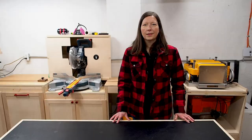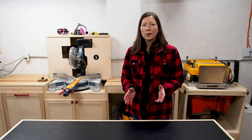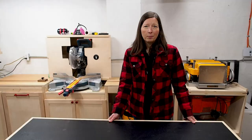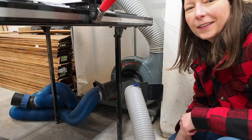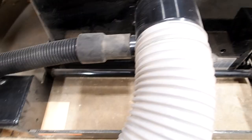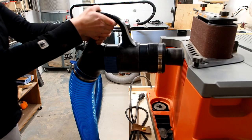In an ideal world every tool would be plumbed for dust collection, but I work in a small shop — 250 square feet, a single-car garage, about 23 square meters — and most of my tools are on wheels with no fixed locations. As a hobbyist who only spends a few hours in the shop each week, it just hasn't been a top priority. The biggest bonus I didn't know I needed is the dual port: a six-inch port splitting into two four-inch ports — one dedicated to the table saw and another flex hose for all my other tools.